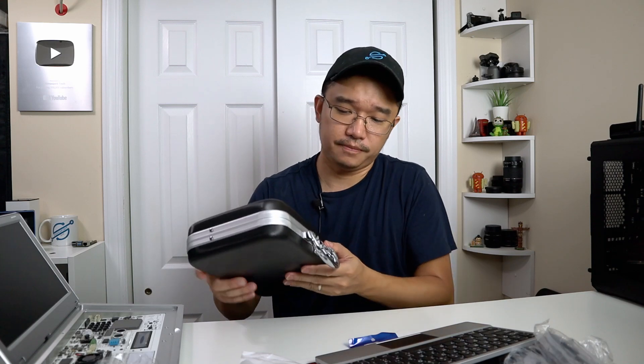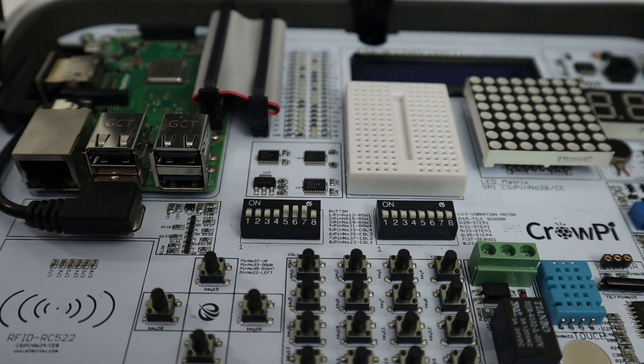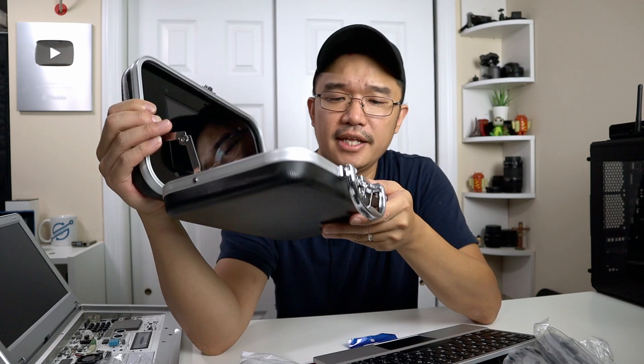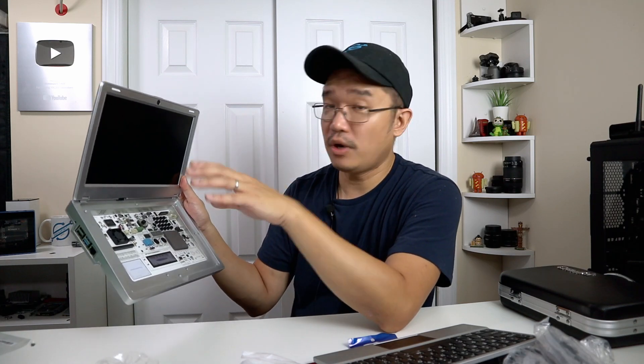I'll show you the old version real quick — you can see all these jumper pins on the bottom that you constantly had to adjust to use particular modules, plus tactile buttons that make a lot of noise, and the power is on the inside rather than the outside. The amount of updates they made is impressive. They did a really good job on this new model — especially the storage compartments, easy access to the Raspberry Pi 4, and removing the jumper settings. I'm pretty sure you just code it in software now to select a module, which is much easier. Right after this I'm going to show my son so he can start playing around with Scratch programming.